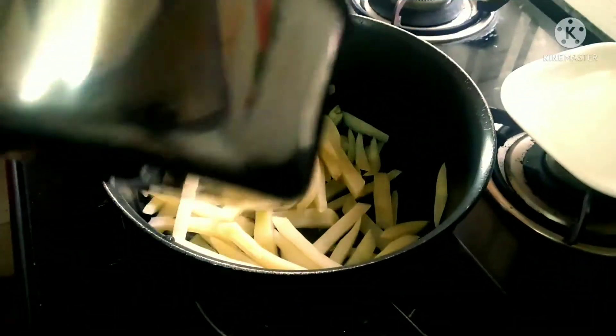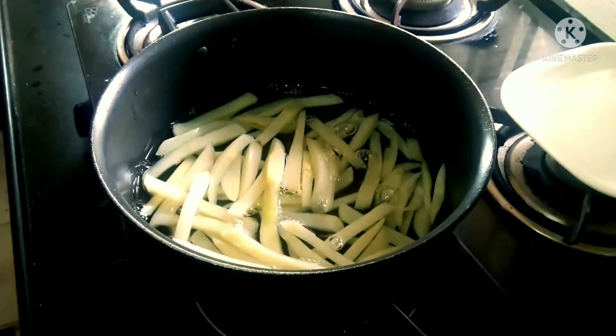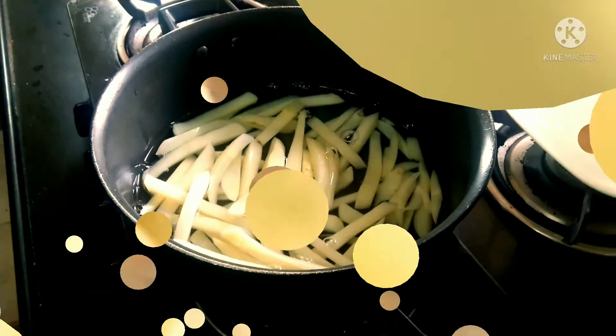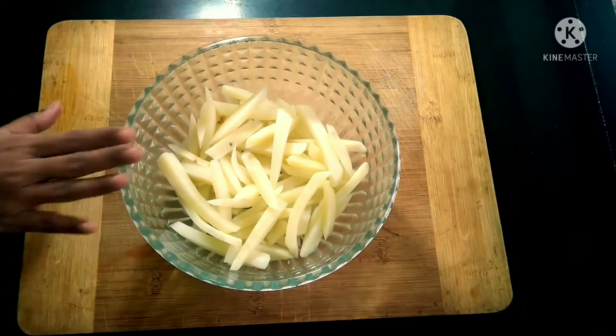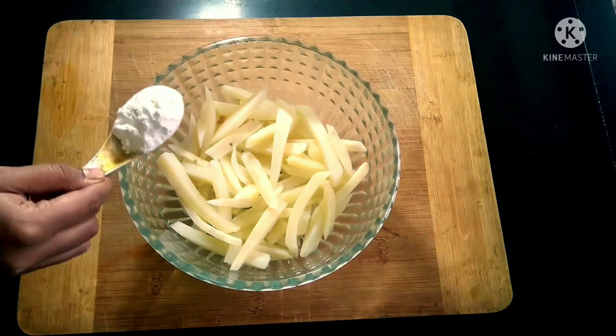After draining the water, add cold water to the French fries and set aside for around 10 to 15 minutes. After 15 minutes, drain the water completely. Make sure there is no excess water in the French fries — dab with tissue if required to remove any excess water.